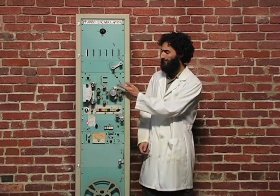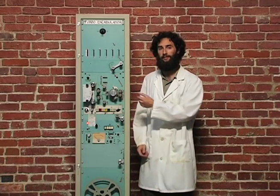The original machine had a base plate of prefabulated amulite surrounded by a malleable logarithmic casing in such a way that the two sperving bearings were in direct line with the panometric fan. The latter simply consists of six hydrocoptic marzel veins, so fitted to the ambificent lunar vein shaft that side fumbling is effectively prevented.